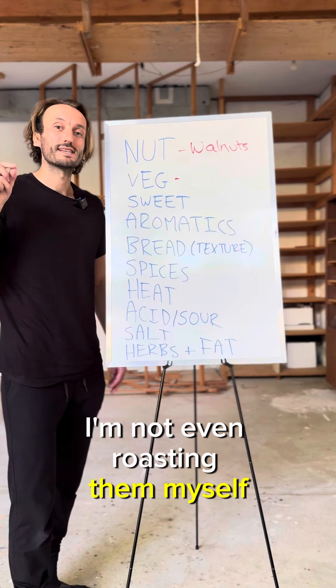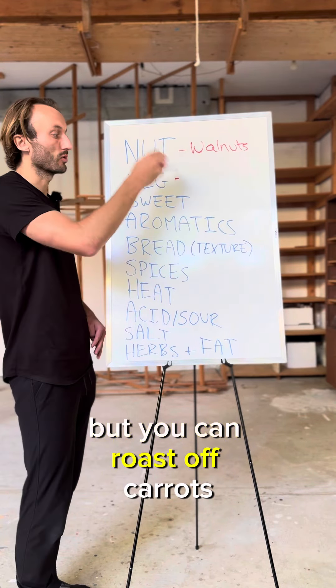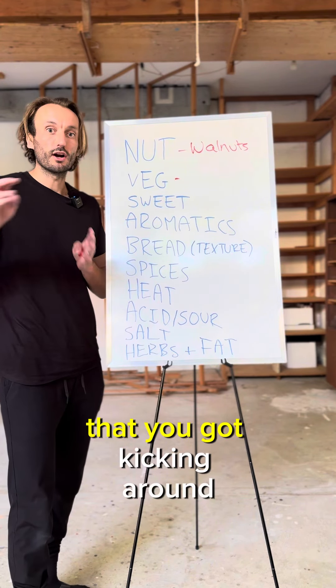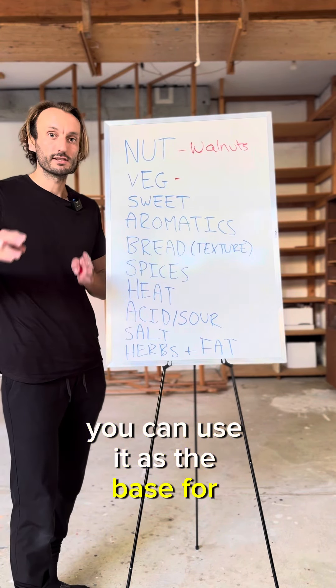For the veg, I'm using roasted red peppers — I'm not even roasting them myself, I'm using the jar type. Easy. But you can roast off carrots, eggplant, you can use any vegetable that you got kicking around as the base for this dip.